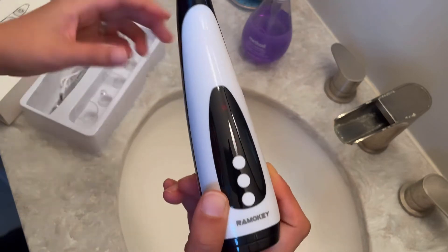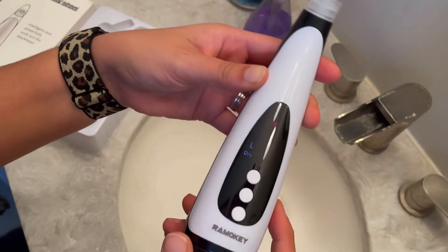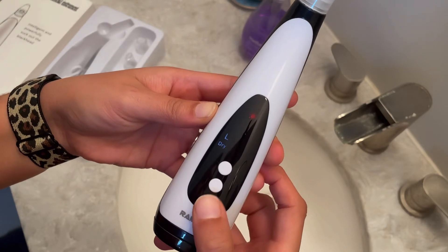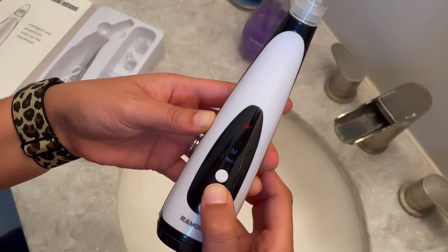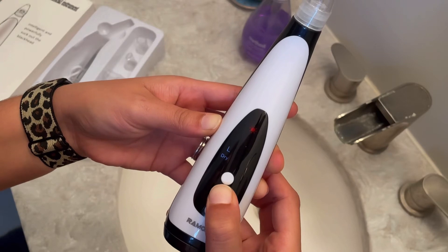Once we have that completed, we can go ahead and turn on the device — just hold this button right here until you hear a vibration. The L stands for low-grade dry skin. This H button right here is to turn off and on the heat compressor. M is mid-range neutral skin, and the H is going to be the high-grade oily skin indicator. You have all the options for every single skin type out there.